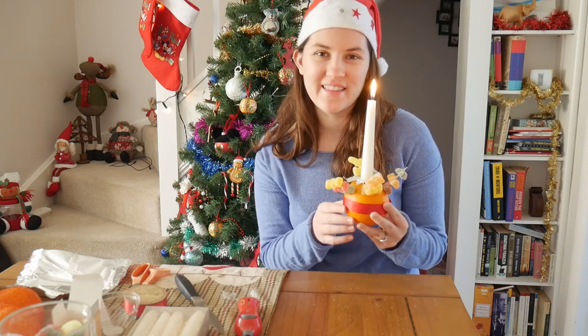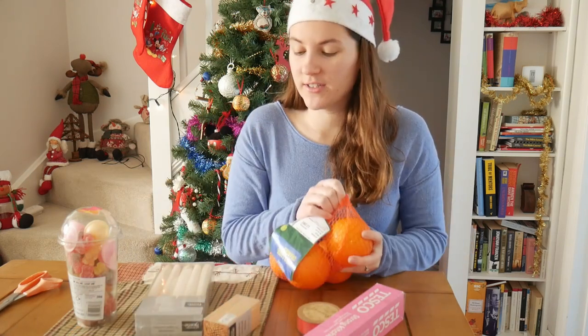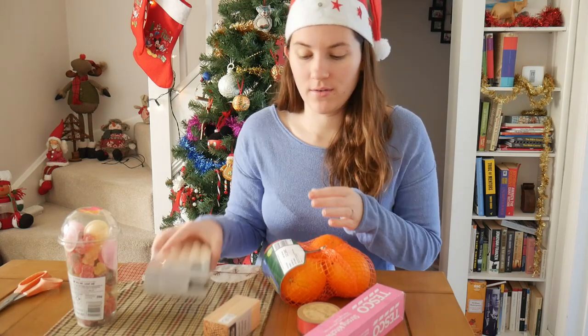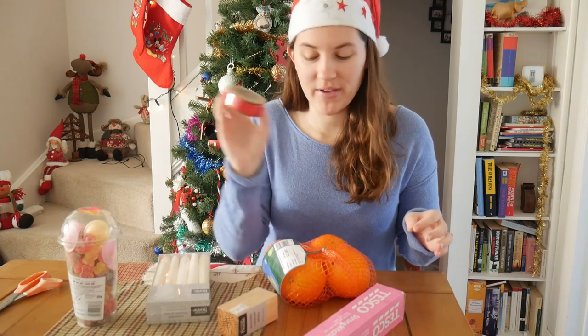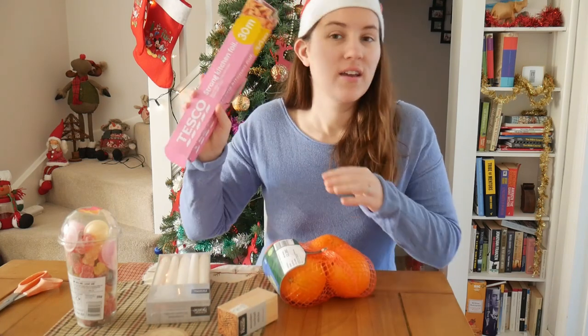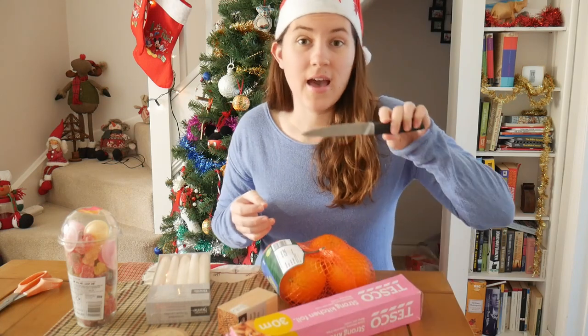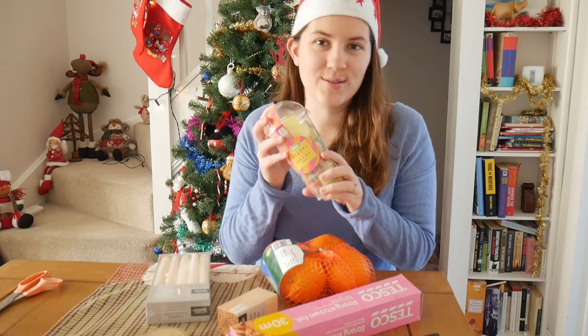But first things first, I'm going to tell you what you need to make a Christingle, and then we're going to make one together. So here's what you're going to need: one large orange, a taper candle — so quite a long candle — some toothpicks, some red ribbon, some kitchen foil or aluminum foil, a knife, and some little candies or sweet treats.